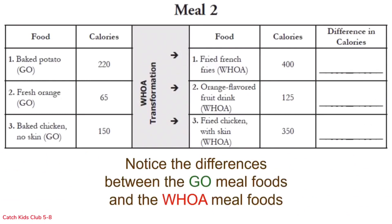Here is meal 2. The go meal on the left: a baked potato with a little topping at 220 calories, fresh oranges at 65 calories, and baked chicken with no skin at 150 calories. The woe transformation: fried french fries at 400 calories, an orange flavored fruit drink at 125 calories, and fried chicken with the skin at 350 calories. The go meal has 435 calories total, while the woe meal has 875 calories. That's almost double the calories!